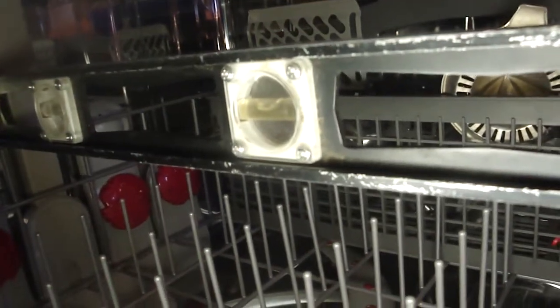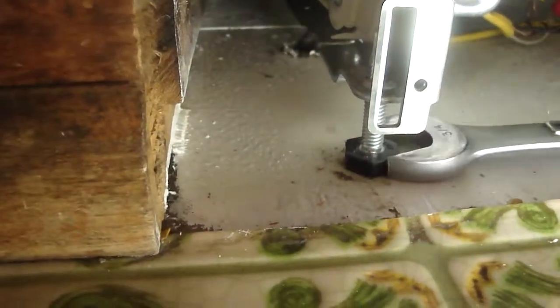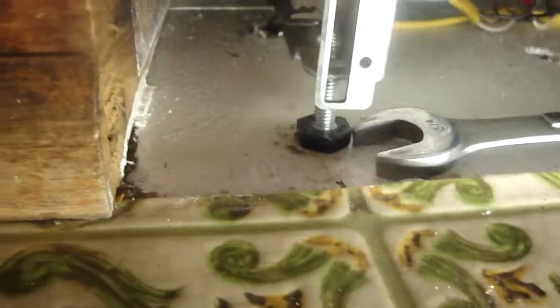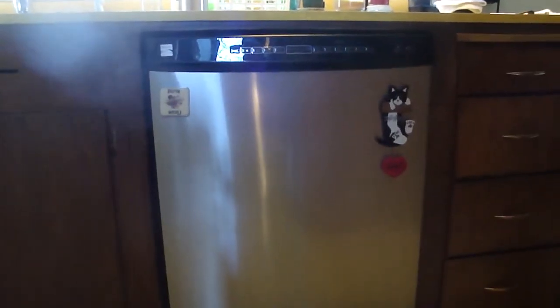The level was way off. I have a bubble level here, and I think I have to raise the front maybe another sixteenth of an inch. That's done by cranking on these feet — they take a three-quarter inch wrench. Give it a quarter turn twice on each side, and that should bring it in level. The new dishwasher is installed and functioning properly. Thank you for watching.